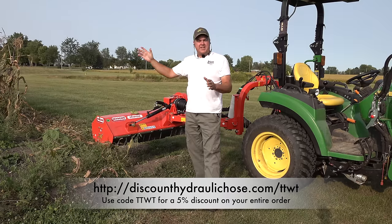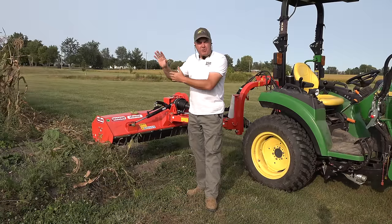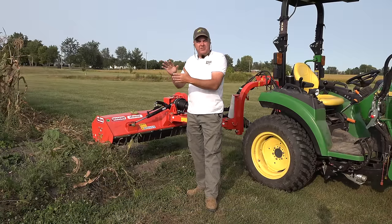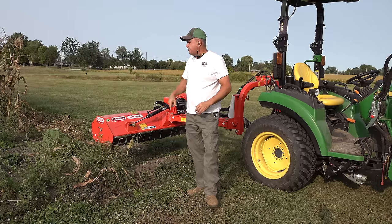I think I'll mow across this end to see if hitting the corn straight on per row does anything different as far as the mulching versus hitting it sideways per row. So that's what I'm going to do right now.